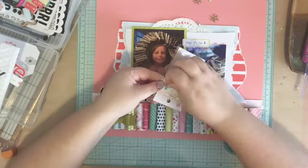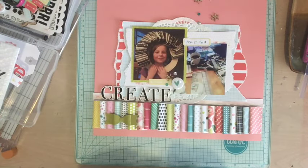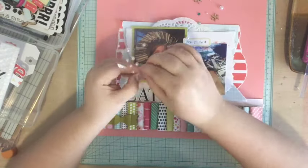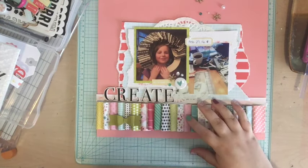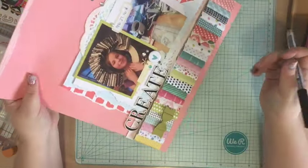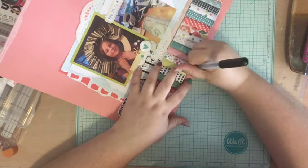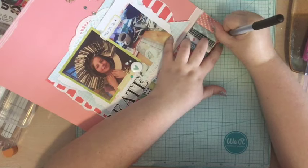I felt like those asterisks looked a little bit out in space — like they didn't make sense on their own — so I thought that if I add some extra embellishments, some enamel dots and a couple of pearls, it might help them look more purposeful, like I purposely had a scattering of embellishments. I think it helps a lot. One thing I've realized is if it doesn't look right, you might just need a couple more pieces to take it up a notch. For my journaling, I decided to write it right underneath those squares, journaling about how Lily's mom Nora asked me to come over.